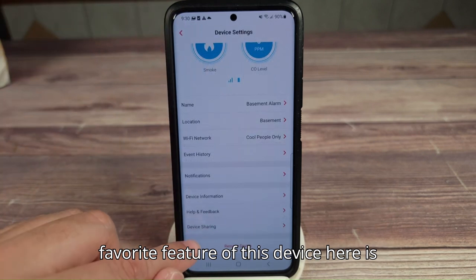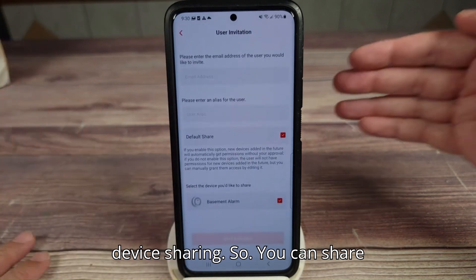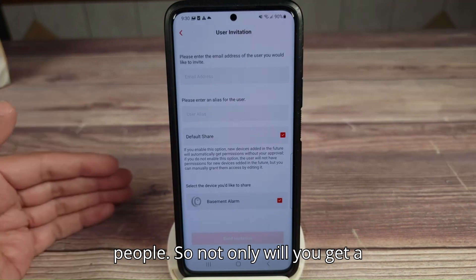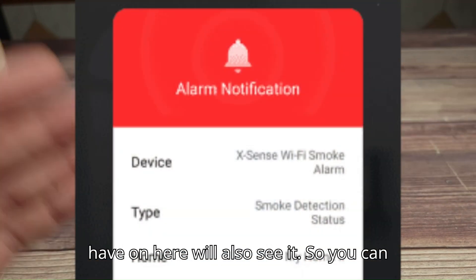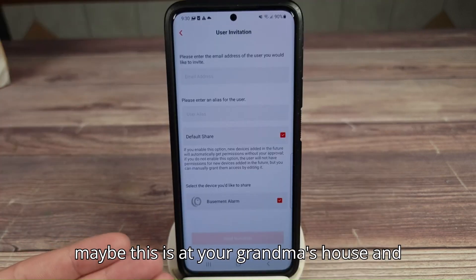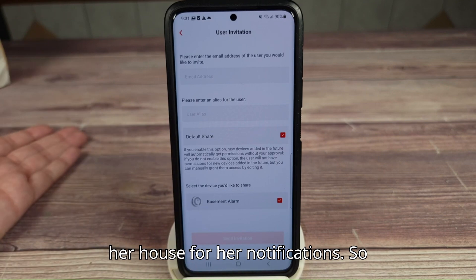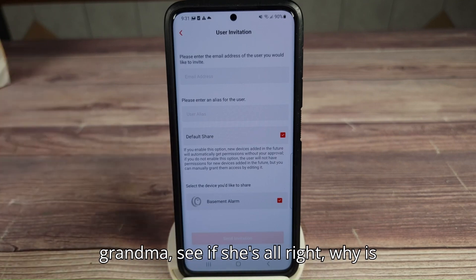My other favorite feature of this device is device sharing. You can share these detectors with up to 12 people. So not only will you get a notification when your alarm goes off for any reason, but everybody else you have on here will also see it. You can put your grandma on here, or maybe this is at your grandma's house and you want to keep an eye on her — you can add yourself to her notifications. So if something happens at her house, you can take a look at it and call up your grandma.